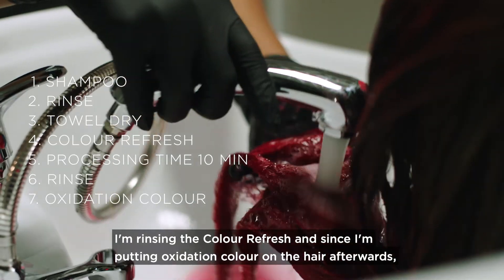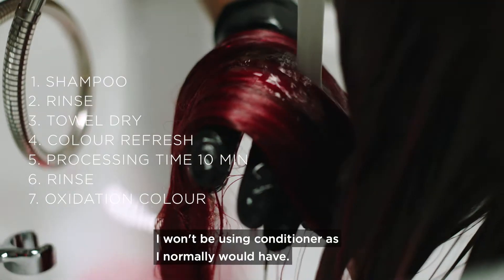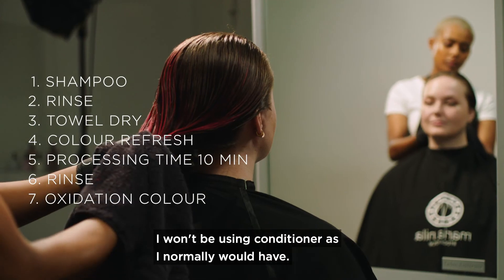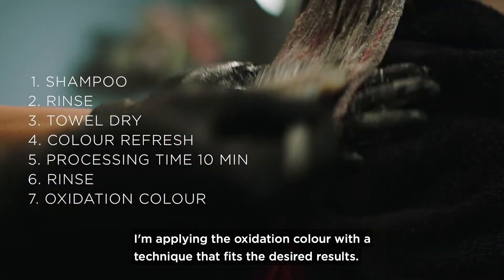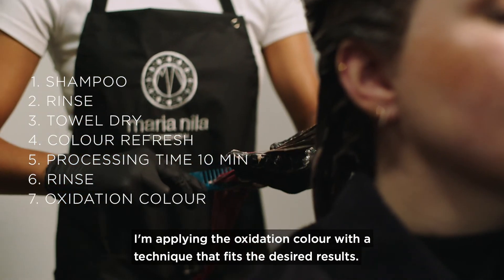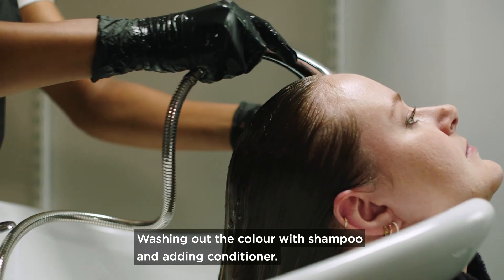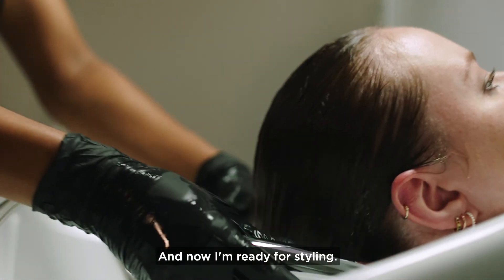I'm rinsing the Color Refresh, and since I'm putting oxidation color on the hair afterwards, I won't be using conditioner as I normally would. I am applying the oxidation color with the technique that fits the desired results, then washing out the color with shampoo and adding conditioner, and now I'm ready for styling.